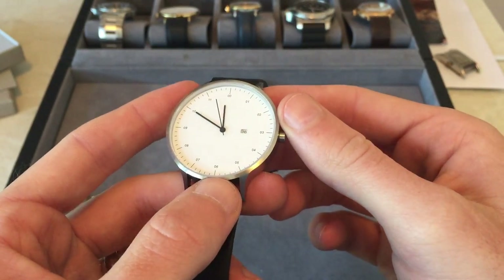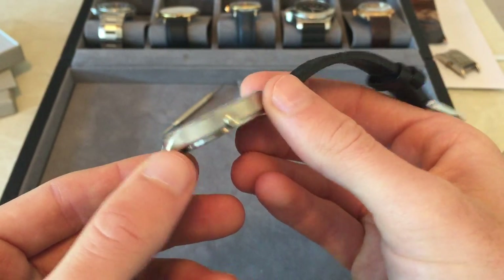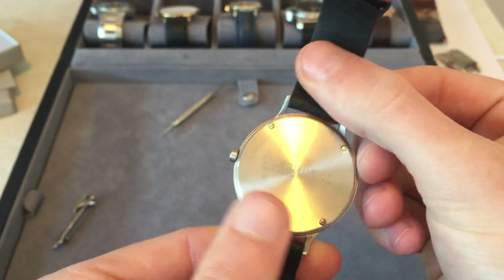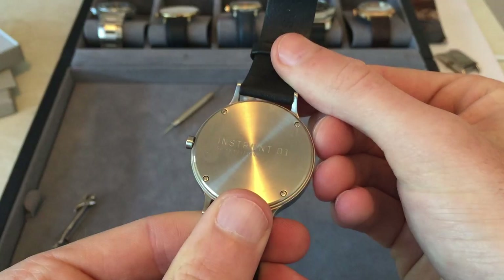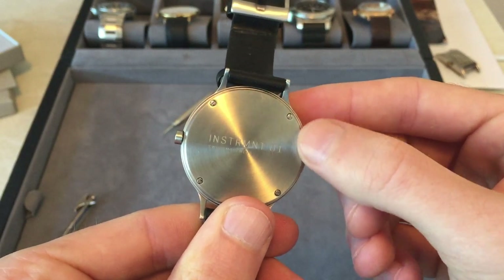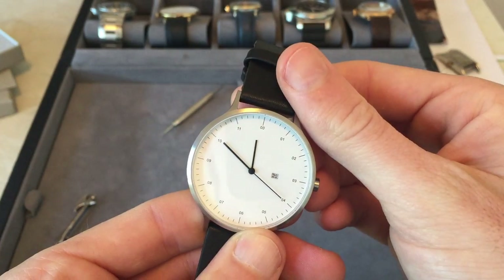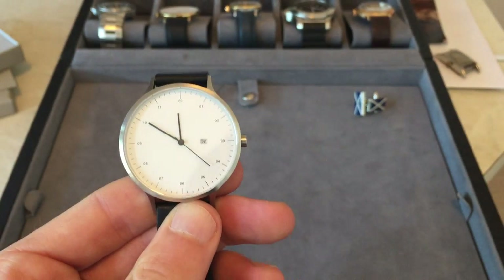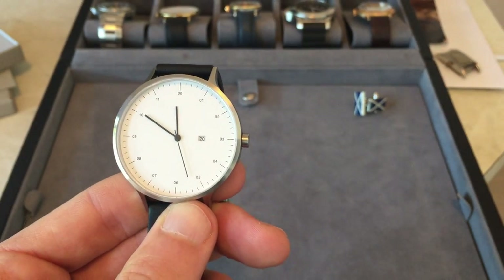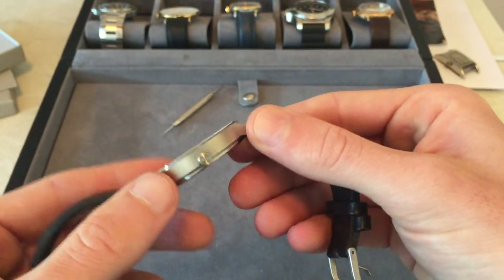Apart from the dial, you can see on the case it's all brushed steel. And on the crown there too. The only way to identify this watch as an Instrument 01 is just on the caseback, which is really nicely brushed with the screws to access the movement. As you can see from the ticks it's obviously a quartz movement — it's around a 5-38 movement — and I don't remember the last time I had to set the time; it's really accurate as you'd expect from quartz.